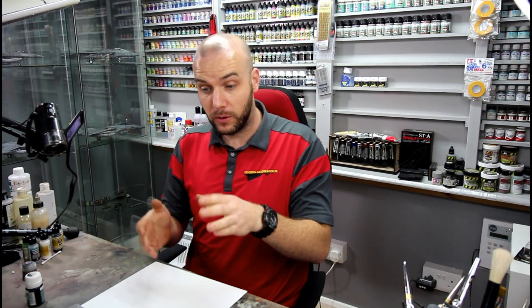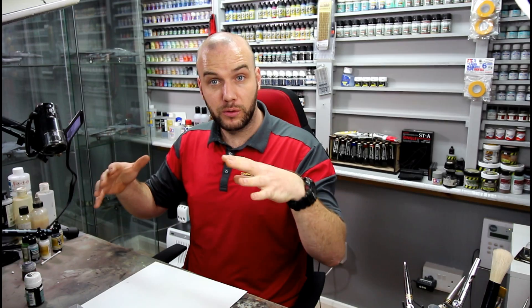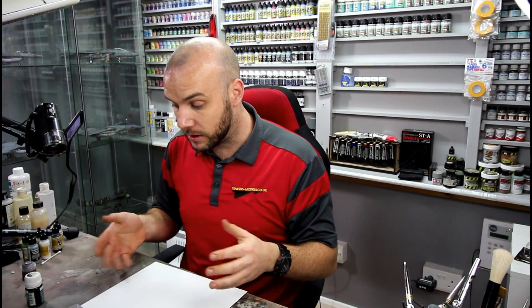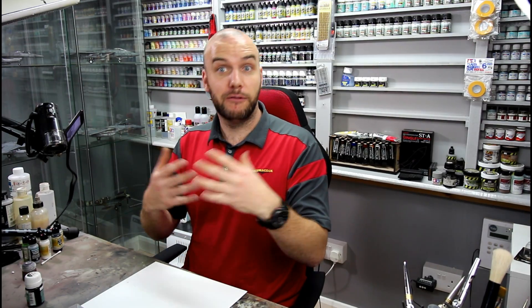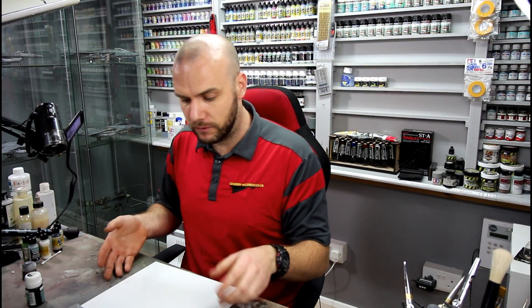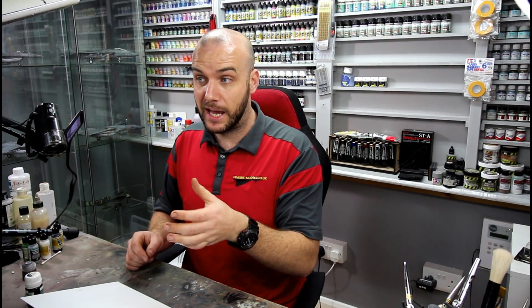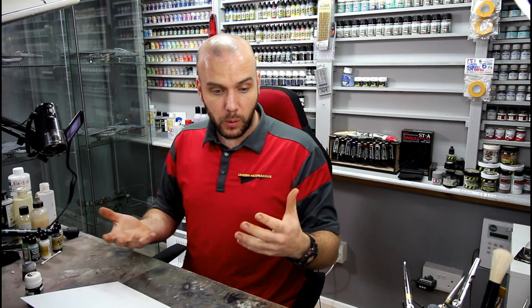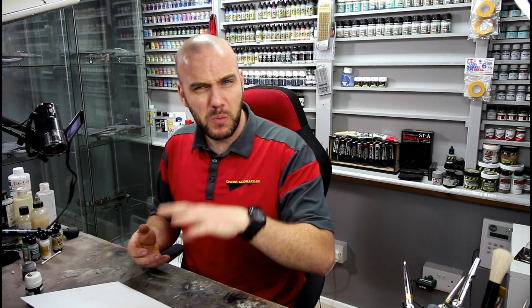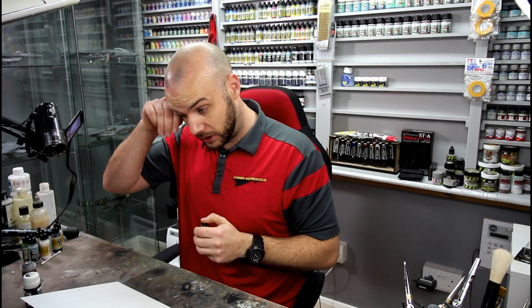So when we finish our model, we spray it all up and for all our panel lines, we put some sort of wash in there to bring out all those recessed panel lines and recessed rivets. We're just going to do a bit of experimenting here and see how they flow and how we can improve that. We're basically going to be concentrating more on enamels, but I am going to show you a little bit of the good old sludge wash just here.